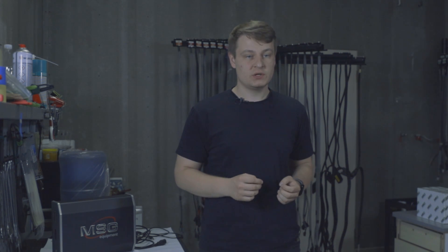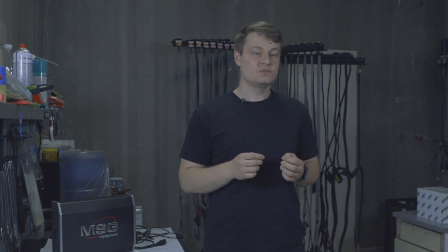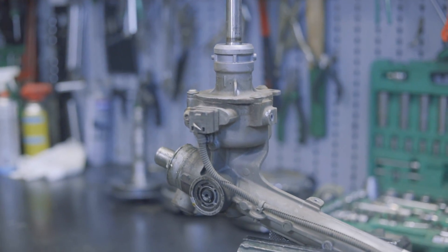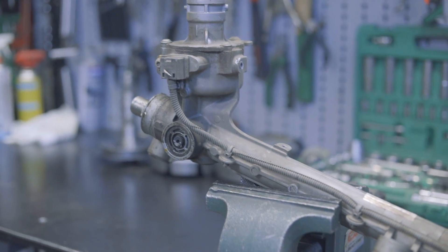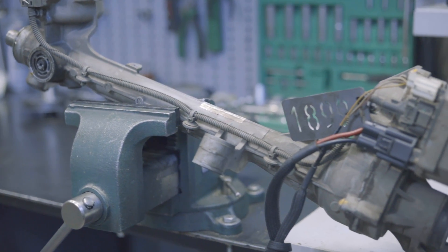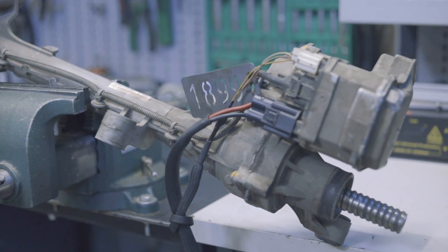The MS561 controller can test both electric power steering and electro-hydraulic power steering by fully simulating a vehicle. This eliminates the need to spend time mounting it back on the car for testing purposes, or it allows repairing components in the workshop even without an actual vehicle.